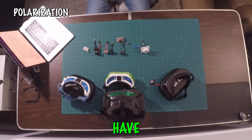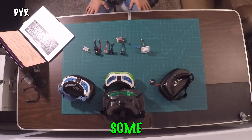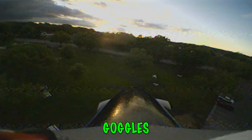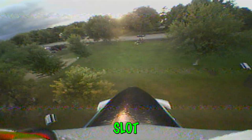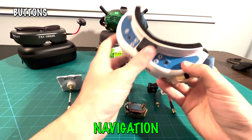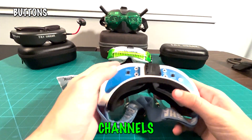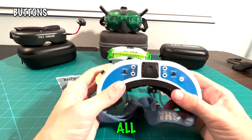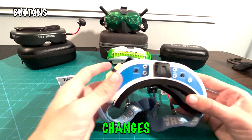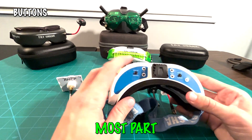Some goggles come with a DVR — a digital video recorder — and it's really nice for recording your flights, which is what we use in all our videos. Some goggles have an SD card slot right in the middle so you can record video and take it off the SD card. All goggles also come with buttons on top for navigation — you can switch between channels, display, analog, and recording. These controls are easy to access while flying and vary slightly from goggle to goggle, but are generally similar.